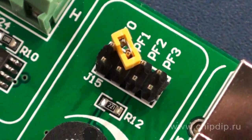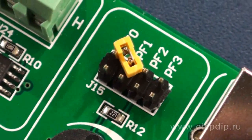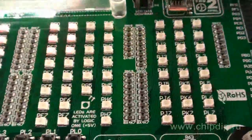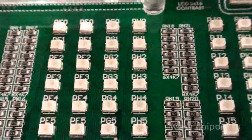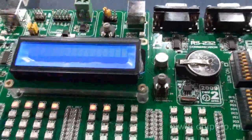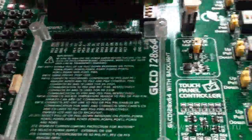To display data, the board has LEDs on all the lines of the microcontroller ports. There are also slots with pin connectors to install alphanumeric and graphic LCD displays. The installed controller of the touchscreen display allows using touch screen technology.